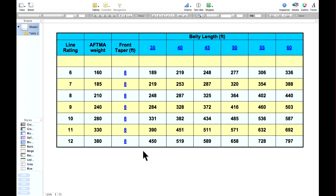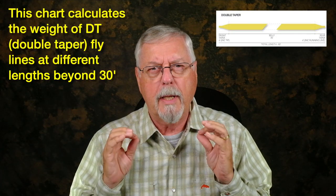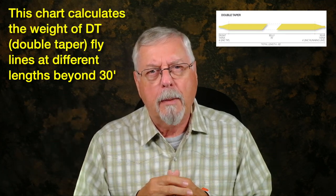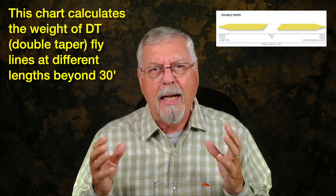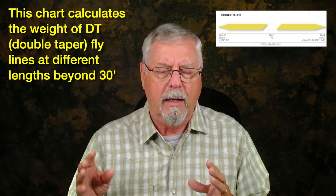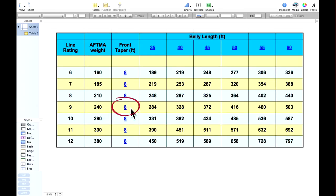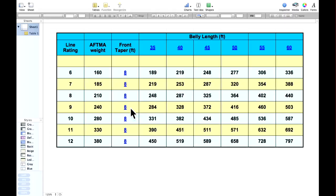I've got this little chart here that I produced a while ago. It looks at double tapered lines — good old AFTMA accurate DT floating fly lines — and it calculates the weight at different points of the line. Let's take the nine weight row. It's 240 grains at 30 feet — that's the AFTMA standard — and I'm allowing for an eight-foot front taper on that line. The taper does have a bearing on the weight further down beyond 30 feet. At 35 feet, this line is now 284 grains. At 40 feet, it's 328. And at 45 feet, it's 372 grains.